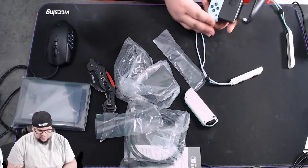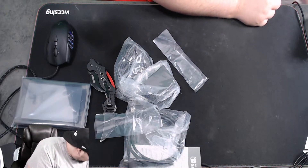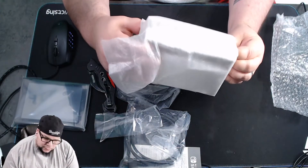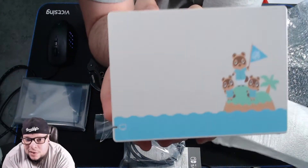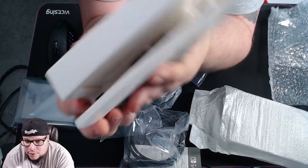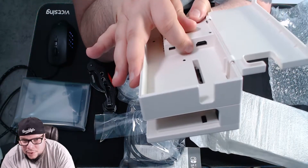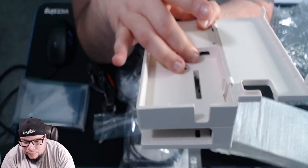So now let's look at the dock. Look at this — look at the sides! Oh yeah, that is a nice dock. It's colored all the way through, so that's a good thing. Here are your components — HDMI, this is your power port, and the USB 3.0 plugin.